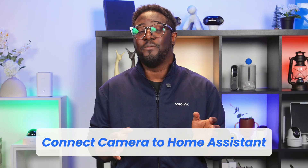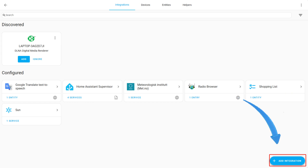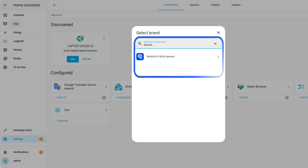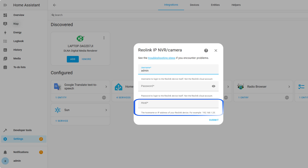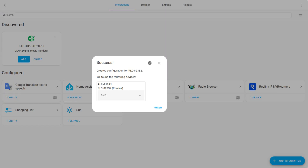Now that your Reolink camera is prepped and ready, let's connect it to Home Assistant. Login to your Home Assistant dashboard, click Settings, select Devices and Services, and click Add Integration in the bottom right corner — this is where all your smart home integrations live. Find the Reolink integration in the search box, type Reolink and select the official integration from the list. Now enter your camera's details: the username is typically admin unless you've changed it, the password is what you set during camera setup, and the IP address you noted earlier. Click Submit and wait for Home Assistant to connect to your camera. See that green success message? Congratulations — your Reolink camera is now part of Home Assistant!